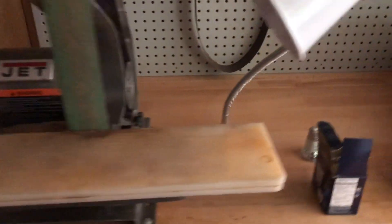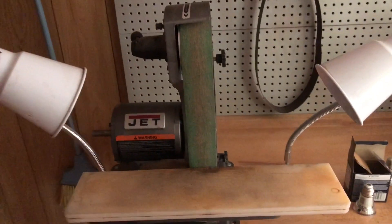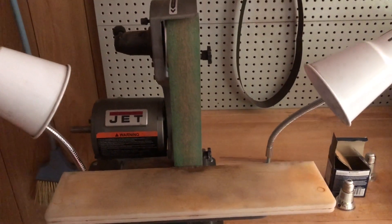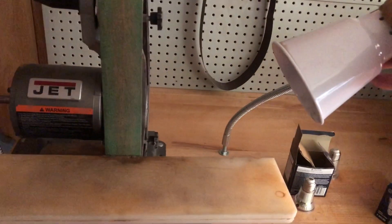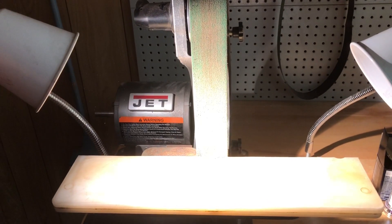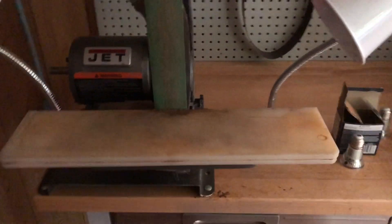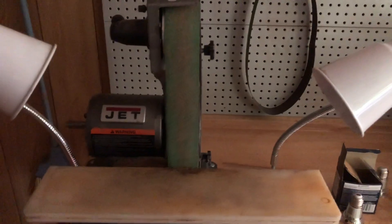I got some new LED lights. This is my old LED light and these are my new ones. I want you to tell me which you think is brightest — I'm not going to tell you which is which. You tell me: left or right is brightest. That's the right one, that's the left one. Left, right — this is my bench, my bench grinder is over there.